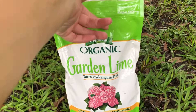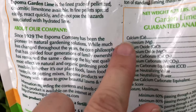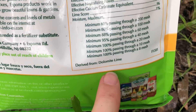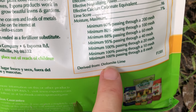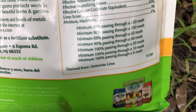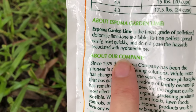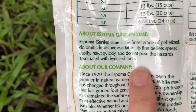The main thing is to read the label — it should contain both calcium and magnesium. This one does, and the label also says it's derived from dolomite lime, and that is what you want. You definitely don't want hydrated lime; you want dolomite lime. This one says that, and it also says it does not pose the hazards associated with hydrated lime, so I know for sure this is the right thing.